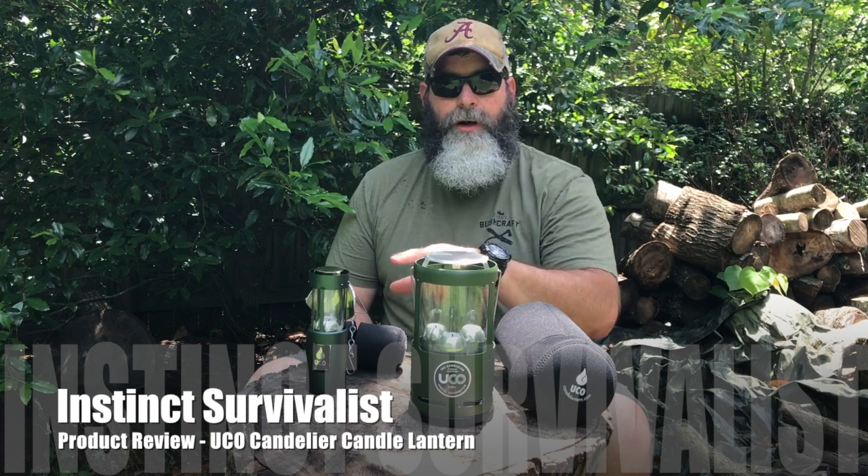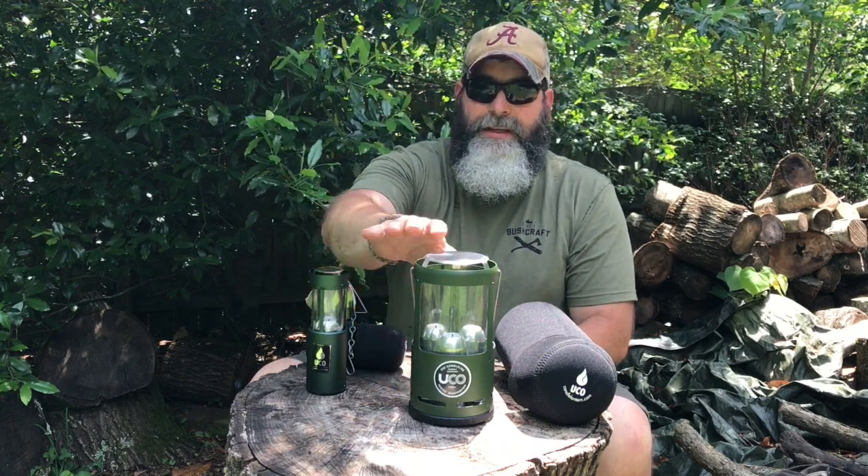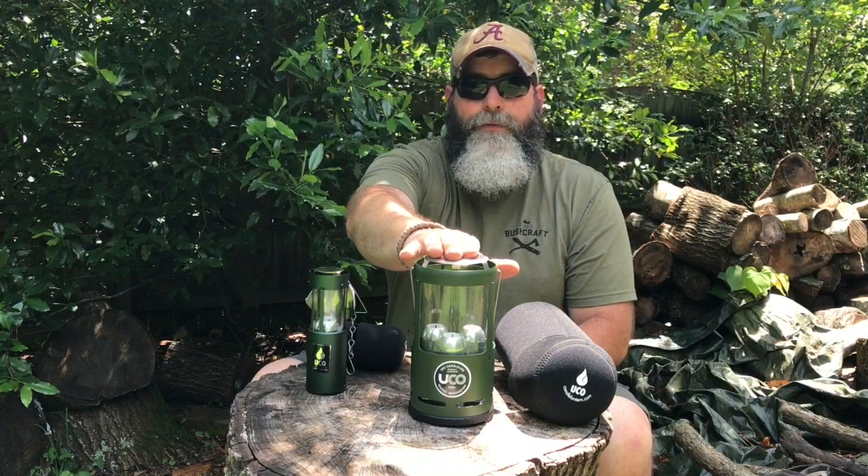Now you may be saying, wait a minute Bill, you've got two of them up there, and I don't do product comparisons, right? I'm not going to do that. The difference is that both of them are from the same company, and the only reason I'm doing a comparison is because I want you to see what the differences are between the two, and why this one might be a better fit for you.